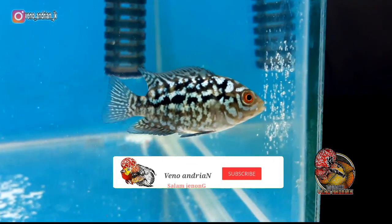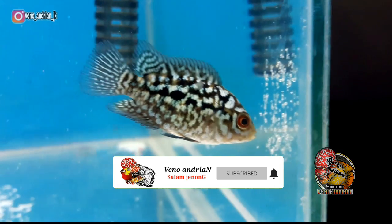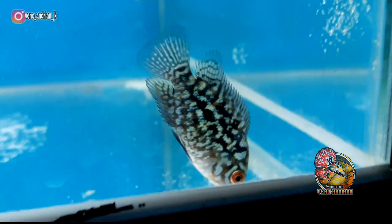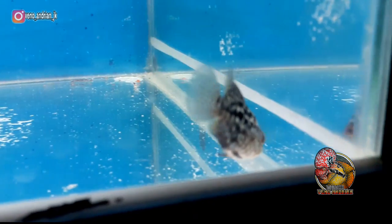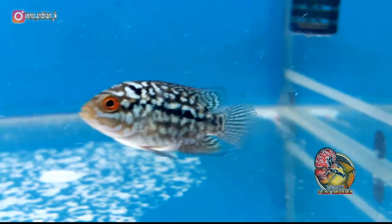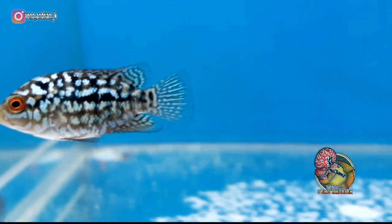Assalamualaikum Bosku, kembali lagi di channel saya. Lagi dan lagi kita mulai progres lohan dari Burayakan. Kebetulan lohan yang saya progres kali ini adalah jenis lohan F3 Mongkol Ori Thailand. Sebelum kita lanjut, bagi kalian yang belum subscribe channel ini jangan lupa subscribe dulu ya agar saya makin semangat untuk membuat video-video selanjutnya.